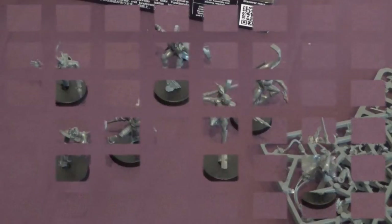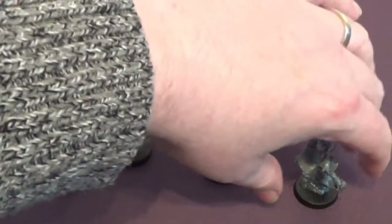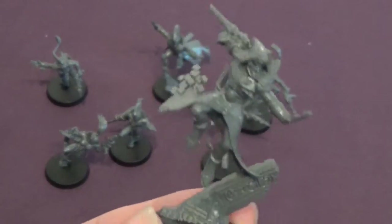And there we go, we're back. We have constructed the troop and the Solitaire — very easy to put together, to be quite honest. We didn't really need to follow the instructions. So let's look at the Solitaire first. There he is — he looks awesome.